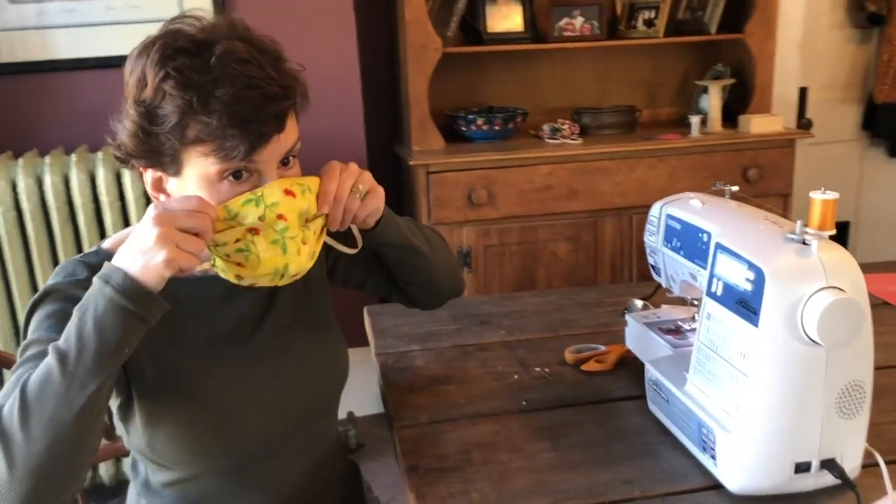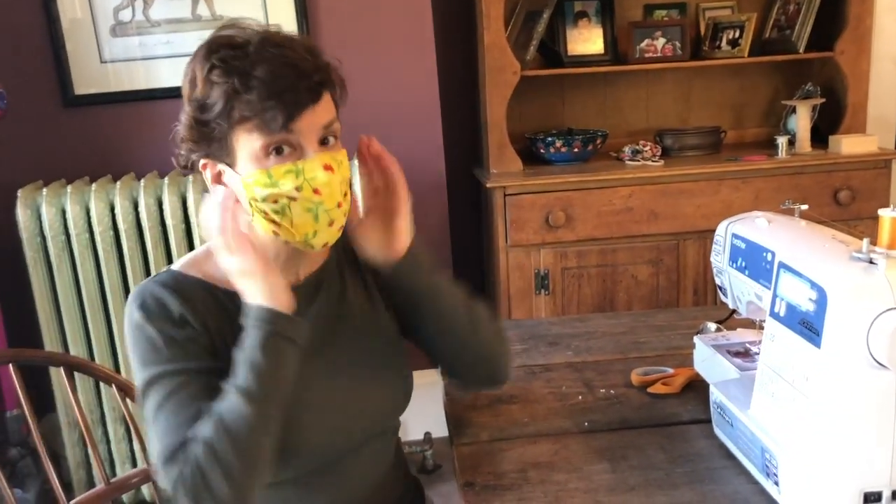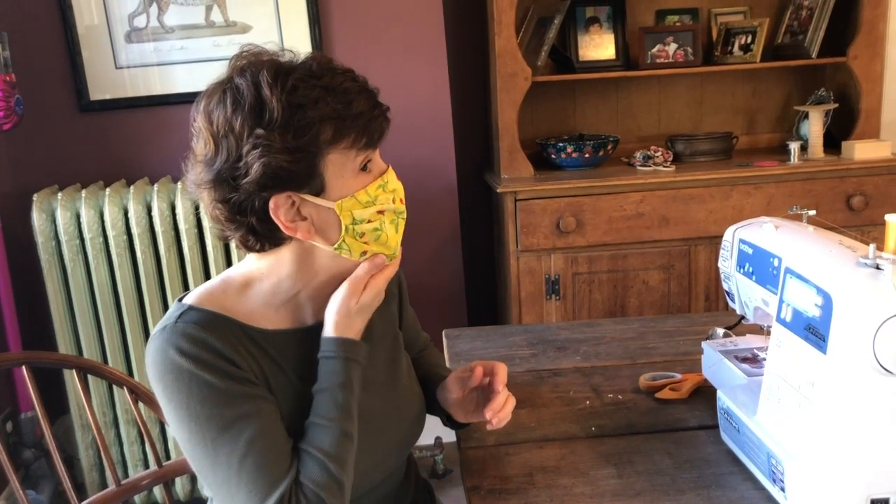I'm going to try it on. Really nice tuck under the chin, and then I can fit this right to my face. Thanks for watching — let's all start making these. We really need them, and thanks for helping out.